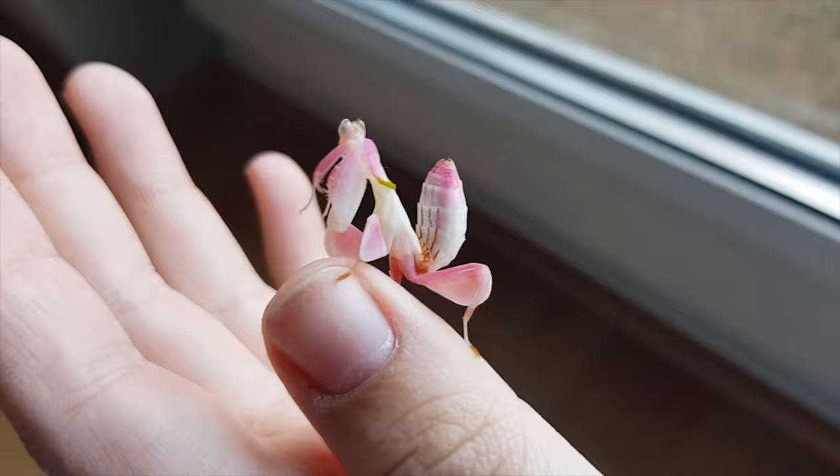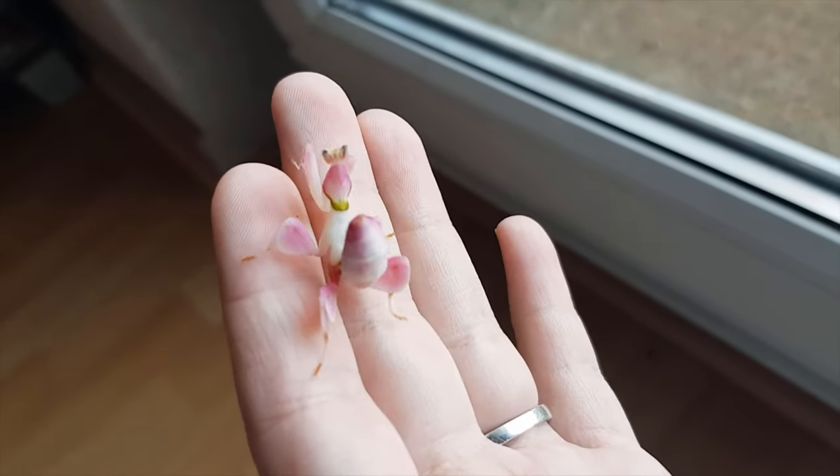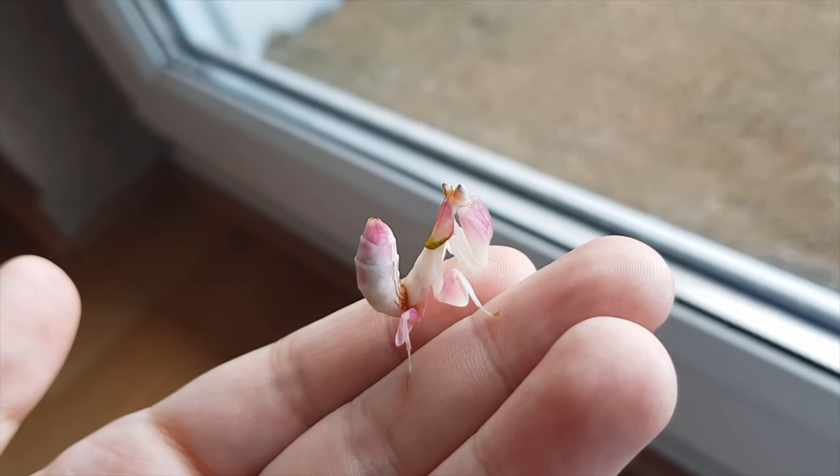Females often live months past the adult molt. My oldest female was somewhere between 12 and 13 months old. The average lifespan is about eight to nine months for the species. This is a species you cannot group house past very young nymphs — maybe the third instar. They are quite highly cannibalistic, and if you're trying to have them mate, be very careful with your male because he can easily be snatched by the female.